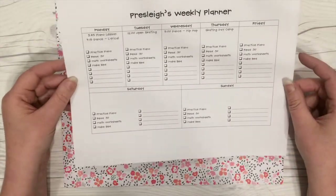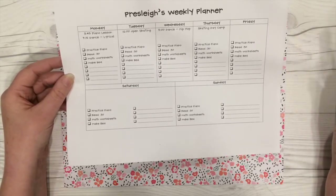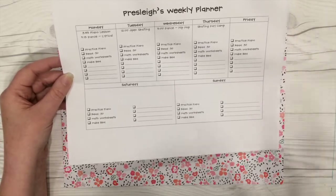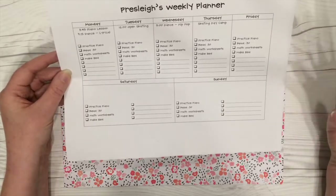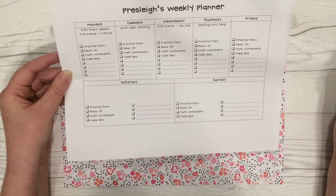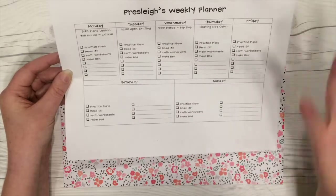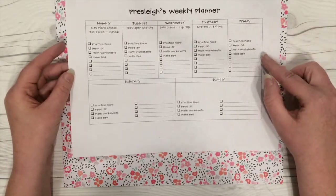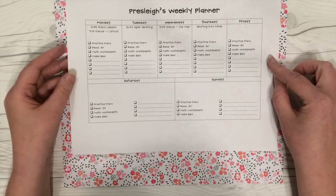For today's project, I've recently given my daughter the responsibility of remembering some stuff on her own — like practicing her piano, reading, making her bed, that kind of stuff. So I thought I would make her a little weekly planner, like a checklist where she could just mark off each day when she does something. I also have across the top some of the things that just happen every day during the summer.